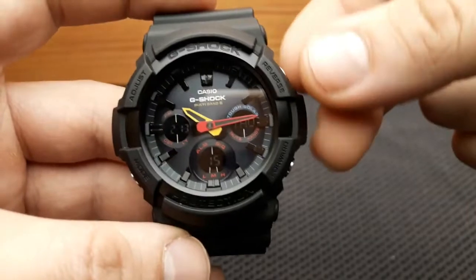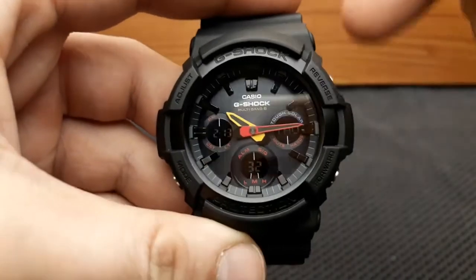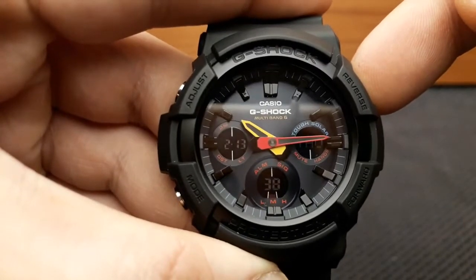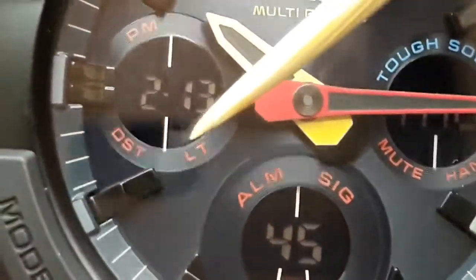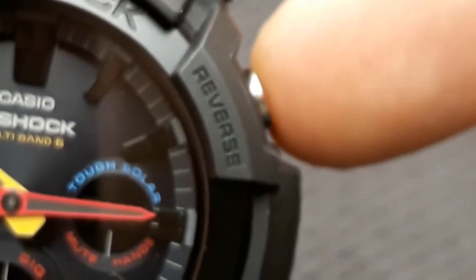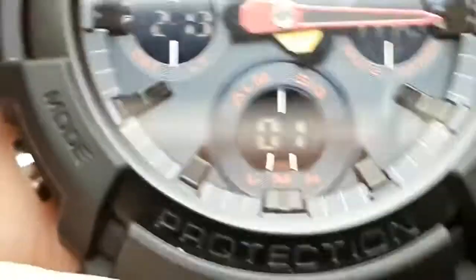For a final feature, I'll show the auto illumination. Auto illumination automatically lights up the watch face when you flick your wrist to check the time. From timekeeping mode, press and hold the light button for about three seconds to turn on auto illumination — the 'LT' segment lights up to confirm it's on. Holding the reverse button and repeating the procedure turns auto illumination off.